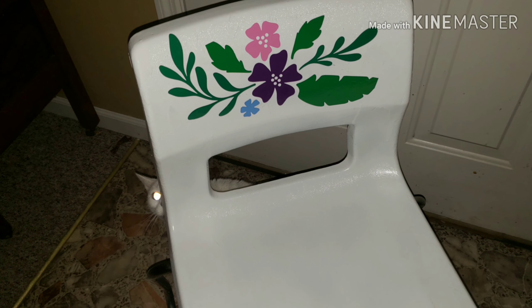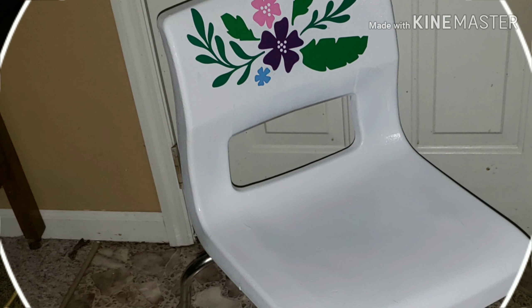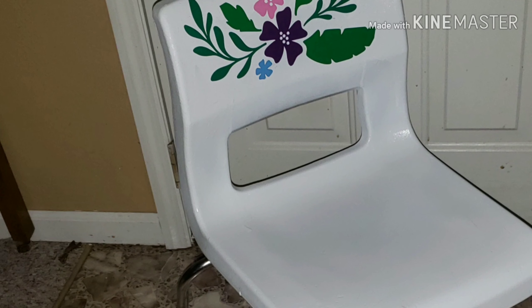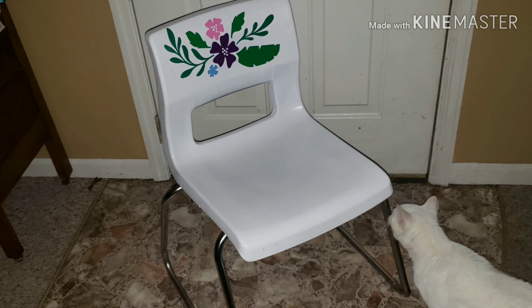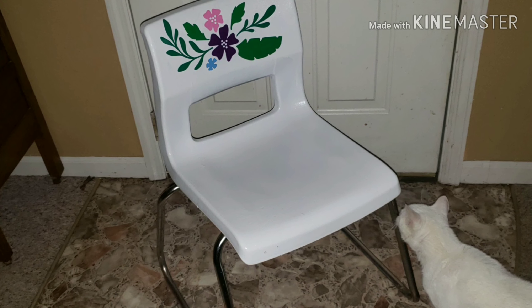And then after applying it, there it is — from drab to fab. Thank you, I love my one-of-a-kind chair. I think it turned out wonderful. And it was even cat approved by Miss Daisy, our 16-year-old cat.